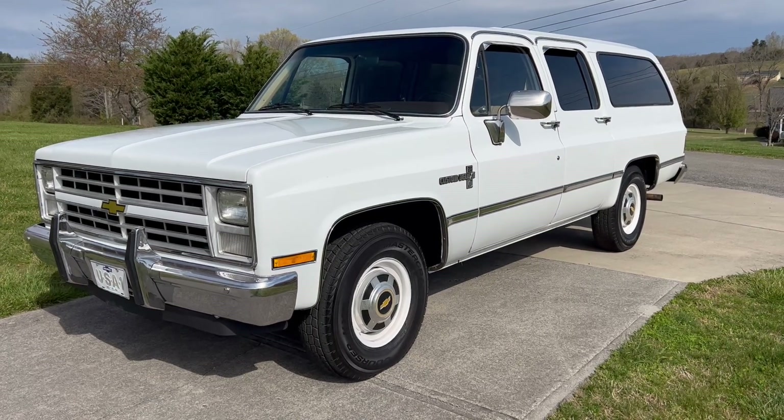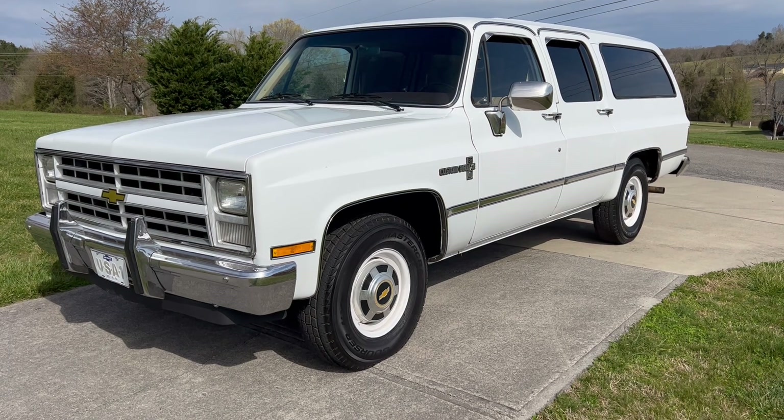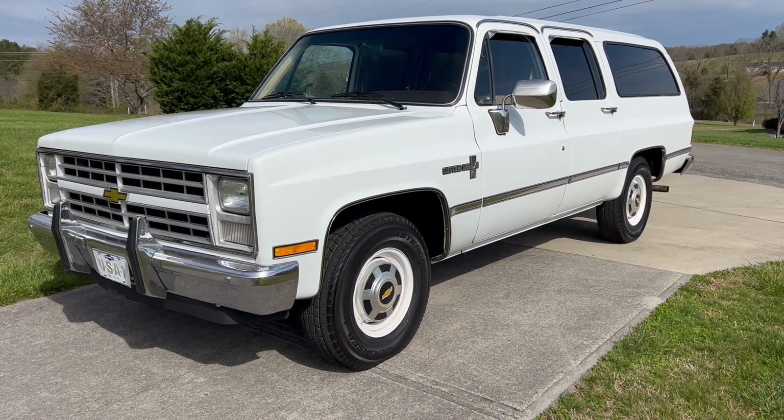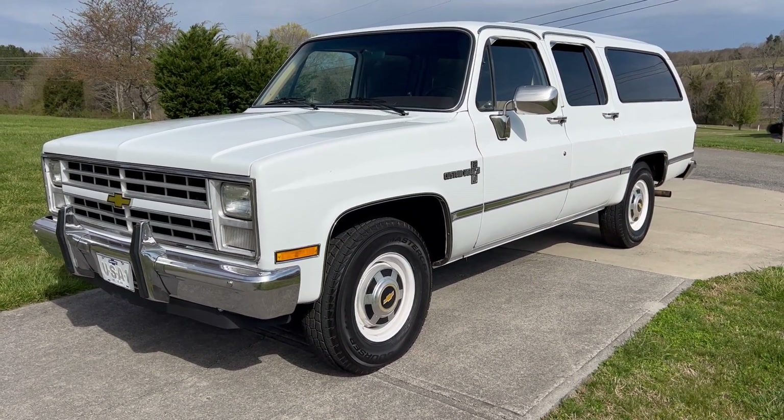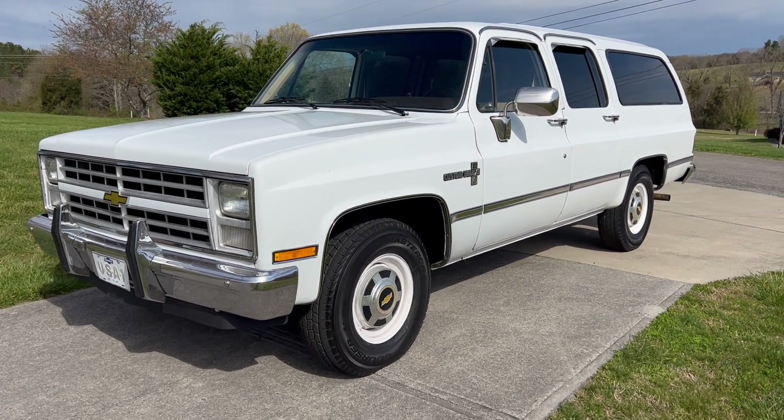This is April 4th, 2022. Today we're doing a walk-around video on this 1987 Chevrolet. It's a Custom Deluxe 20 Suburban — three-quarter ton, two-wheel drive Suburban.